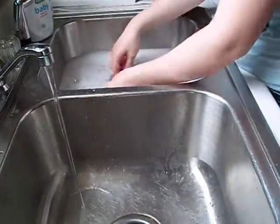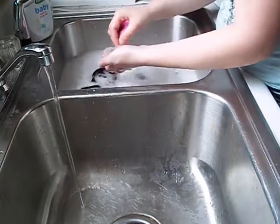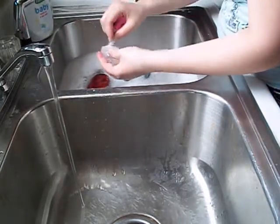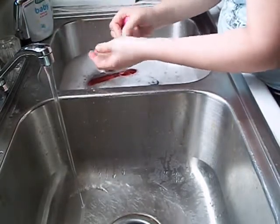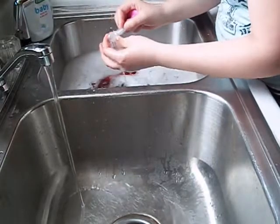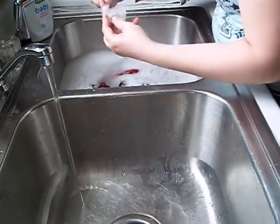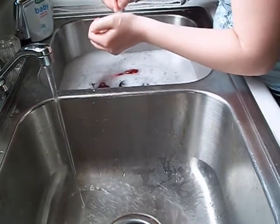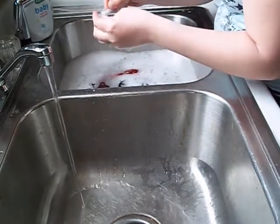I know this isn't going to be the most fun video, but I thought I would do it just because I'd be kind of interested in seeing how some of you guys clean your baby bottles. And just make sure you get in the creases and stuff with these.